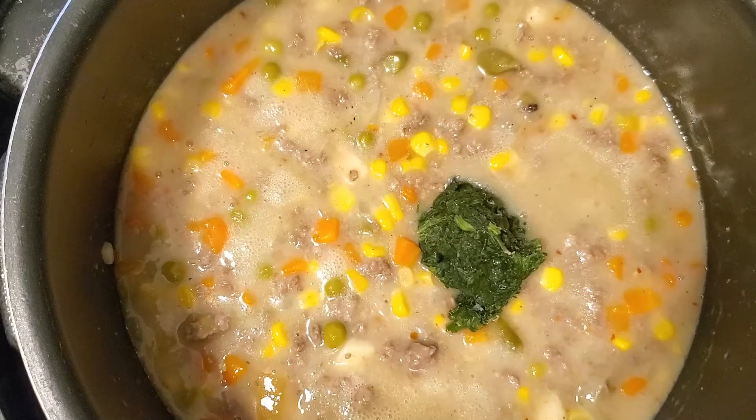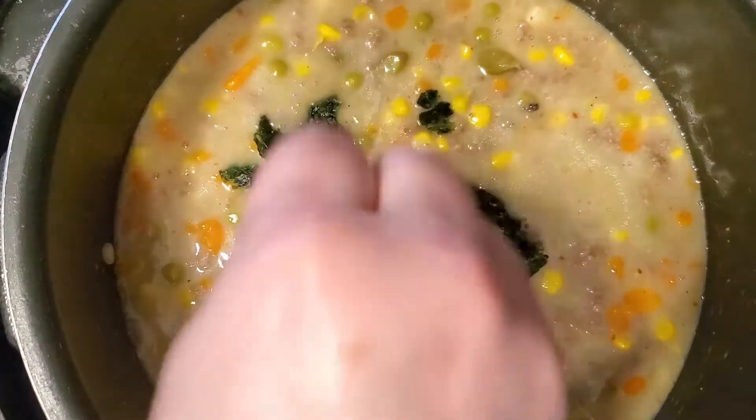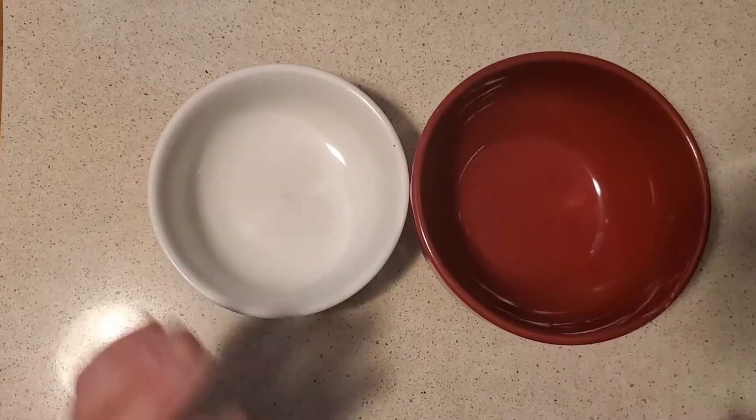Now we're gonna add in some frozen spinach. You can use fresh spinach if you like, or you can add kale — you can add anything you want. Remember, hobo stew is something you can add anything you want to it.